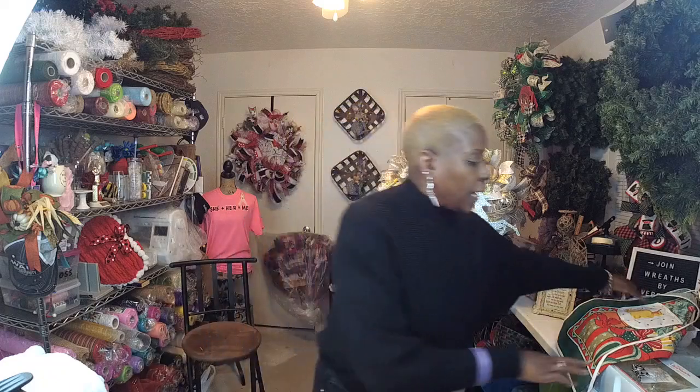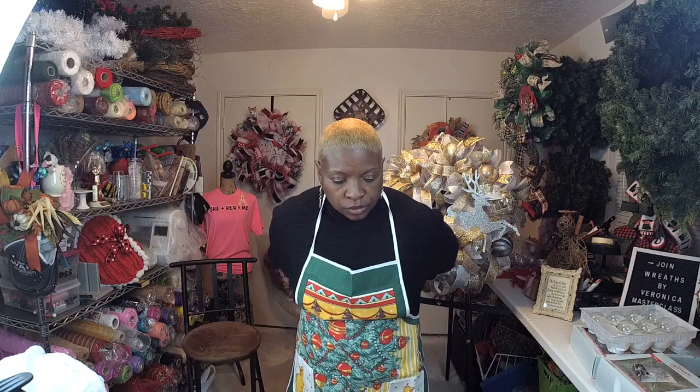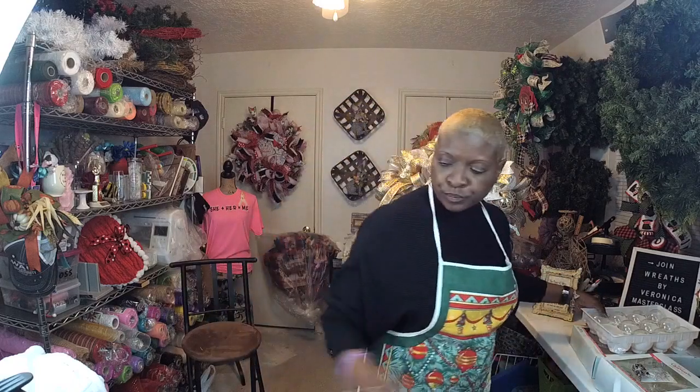To make sure I don't get a lot of stuff on my clothes — because we're going to be dealing with some glitter, and glitter can be a beast — I'm going to put my apron on. Today we're going to be making some cute little ornaments, something you can do quickly and also do with your kids or grandkids, or just for yourself to put on your Christmas tree. We've got these clear bulbs here. You can get these at Hobby Lobby, Michael's, all the craft stores.